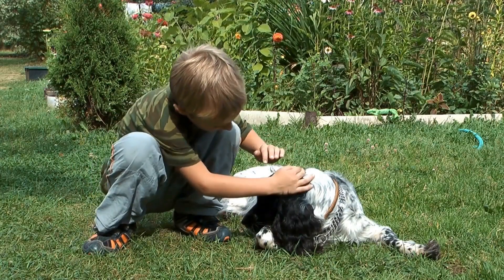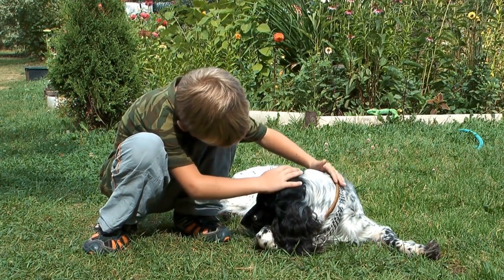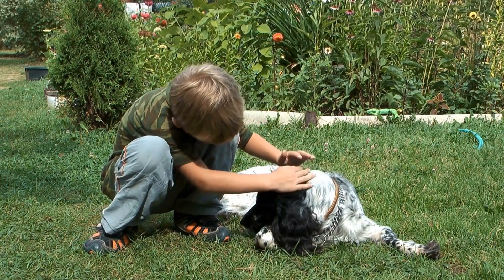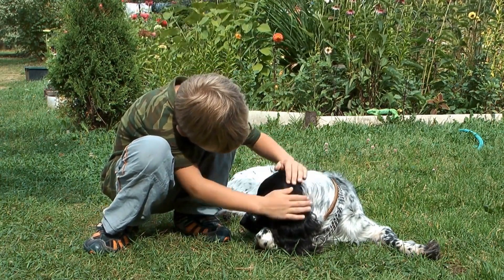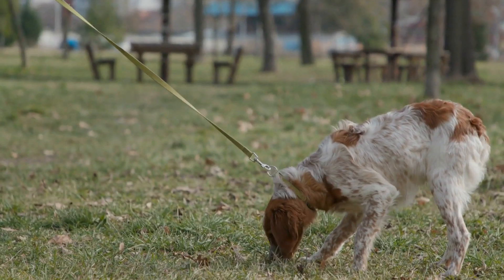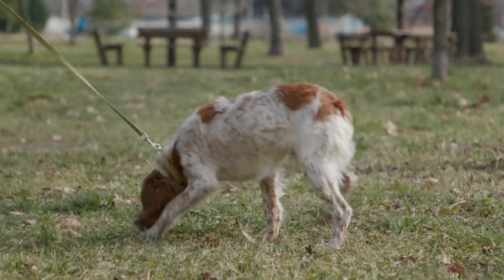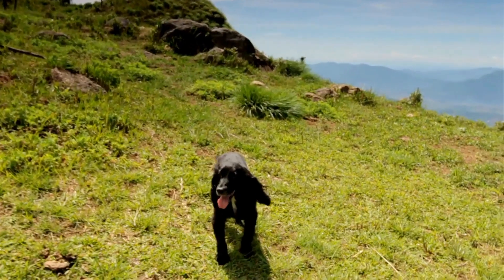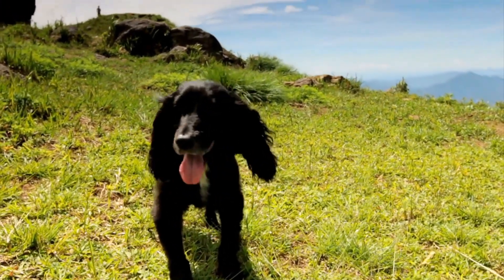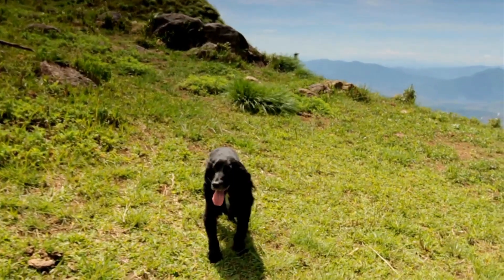Why is ear cleaning important for Cocker Spaniels? Cocker Spaniels are prone to ear infections due to their long, floppy ears, which can provide a warm and moist environment for bacteria, yeast, and other microorganisms to thrive. Their ears also have long hair, which can trap debris and further contribute to the risk of infection. Regular ear cleaning helps to remove dirt, wax, and any potential irritants, reducing the chances of infection and maintaining the overall health of your Cocker Spaniel's ears.